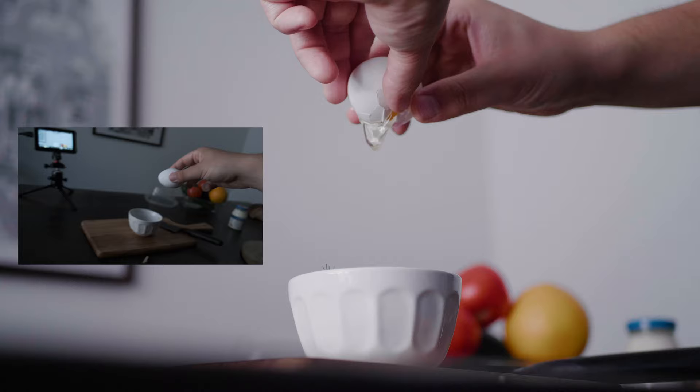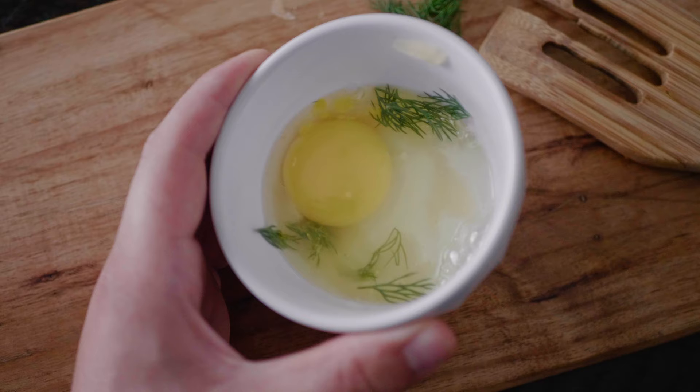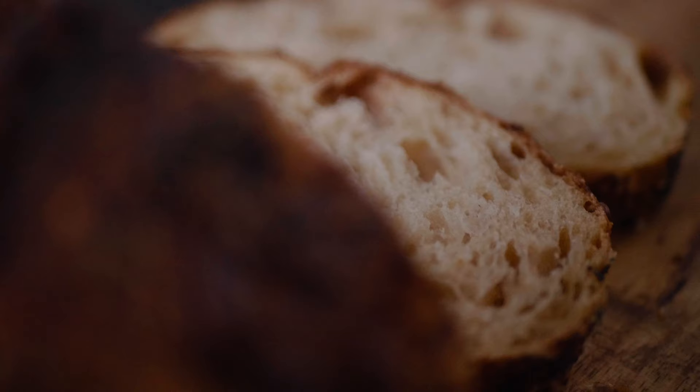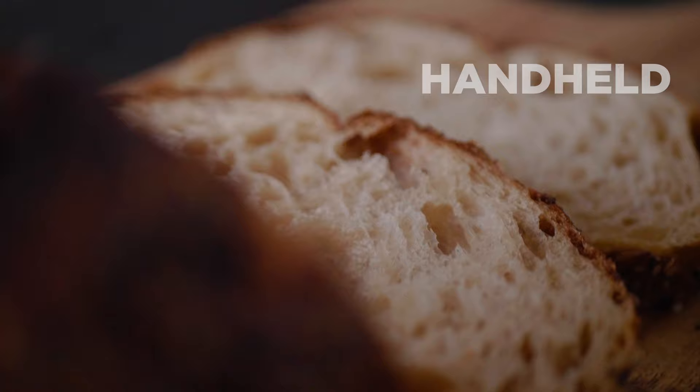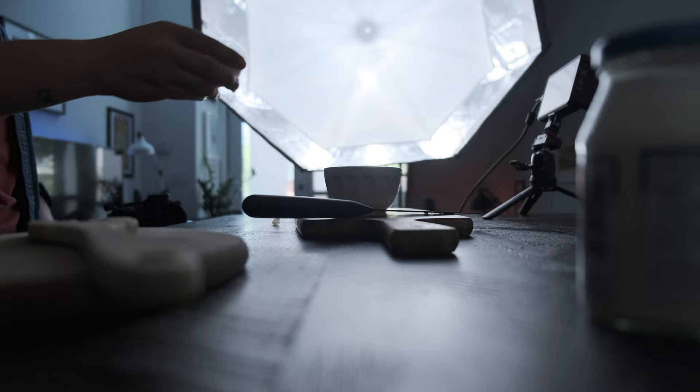Take this egg sequence for example. I could have just cracked an egg and called it a day, but if you want to stand out you have to go the extra mile. So I set the camera up at a low angle to make the egg crack the hero shot. Here are a few of my favorite go-to angles for food, and I urge you to experiment and find new perspectives as well.